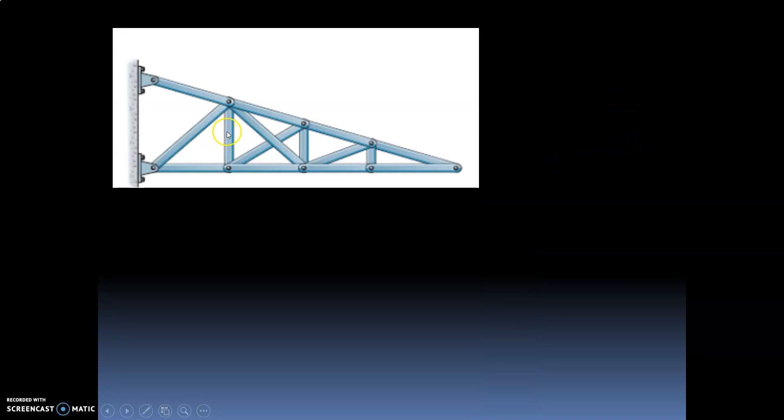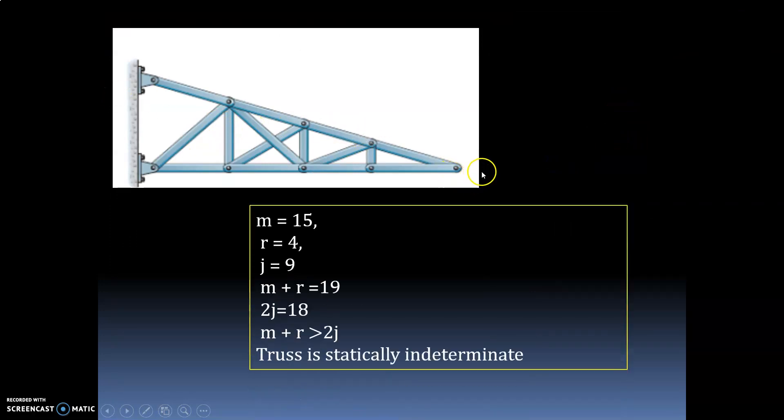Let us take one more example. You can see this truss — just count how many members are there: 1, 2, 3, 4, 5, 6, 7, 8, 9, 10, 11, 12, 13, 14, 15. So the number of members is equal to 15.